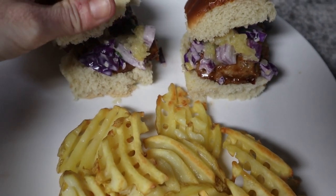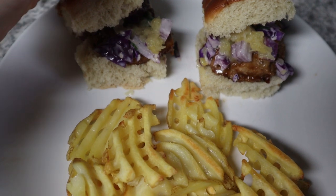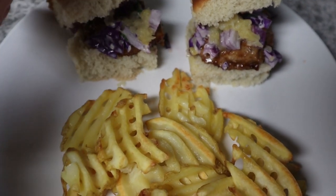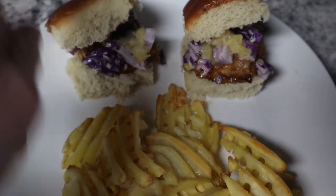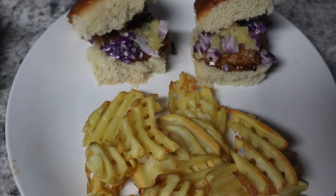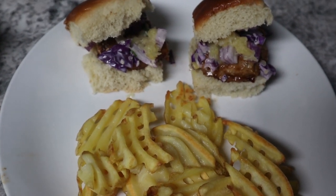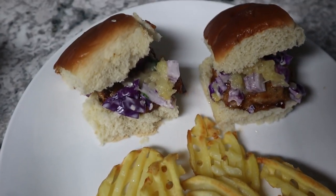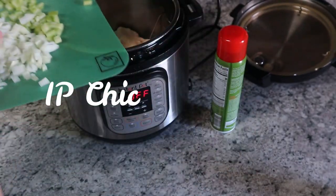Here are the sliders with the homemade coleslaw — red cabbage, onions, cilantro — and the pineapple on top, served with waffle fries. I was going to make a garlic aioli sauce but we'll do that another time. These look so good!